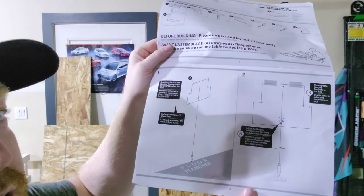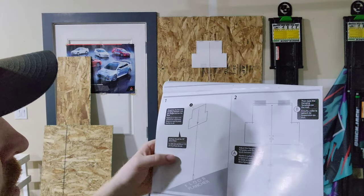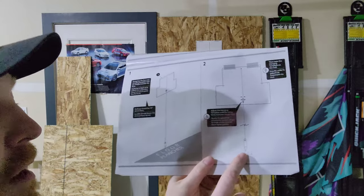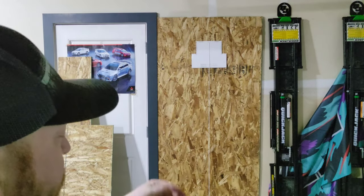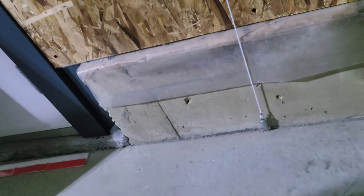Basically I just hung it exactly where I wanted it and leveled it out. It basically self-levels, and that point should just be hitting the floor — which it is. So there's the template, as you can see it's all leveled. It's taped up there with Scotch tape and it runs down and just touches the floor. According to the instructions, that should be exactly where it needs to be.